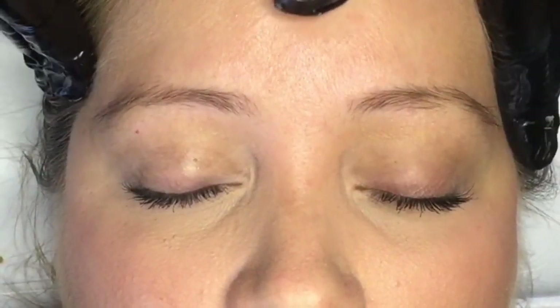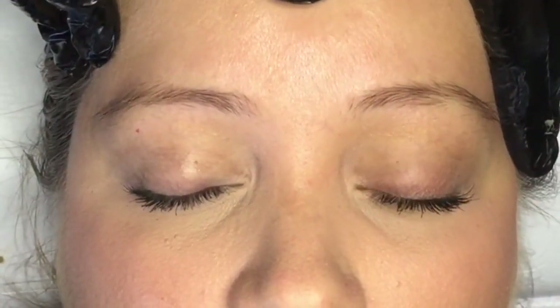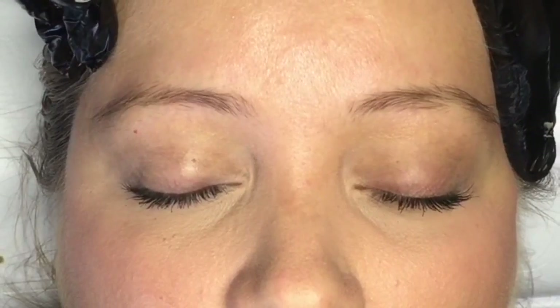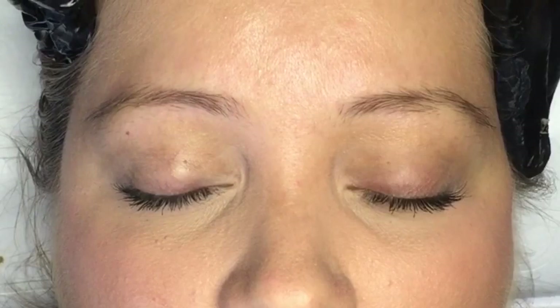So there you go — that's basically how you would tint brows. I'm going to go ahead and wax now, but this is what you would do if you were tinting a client before you wax. Now you've got some hair to play with.